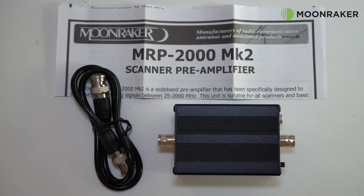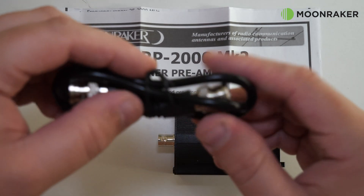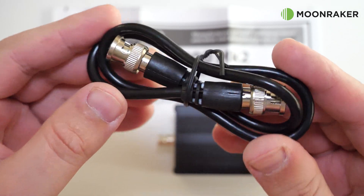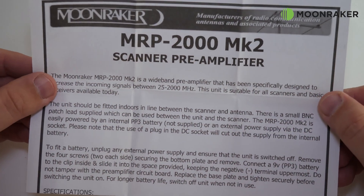In the box we find a BNC patch cable which will go between the MRP2000 Mark II and your receiver. A comprehensive user guide is also provided.